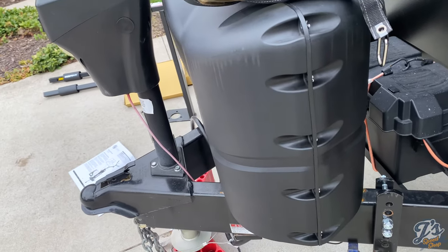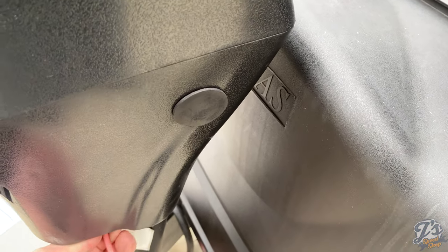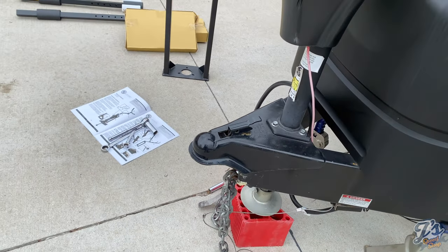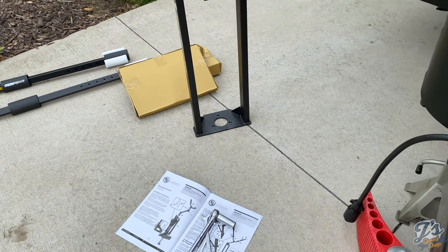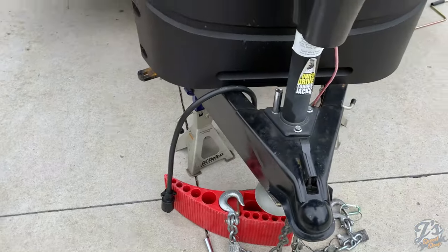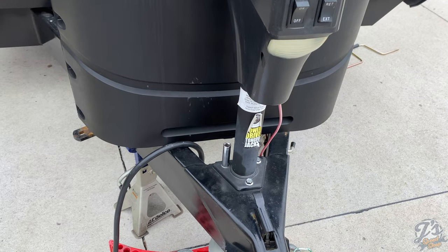Issue number one: the instructions do not tell you how to remove the jack — it just says 'remove the tongue jack.' You have to see where this red wire goes because there's not enough slack to be able to pull the unit out.